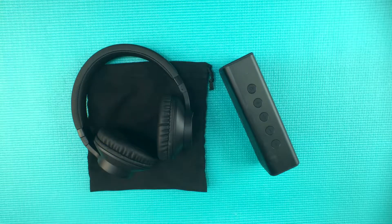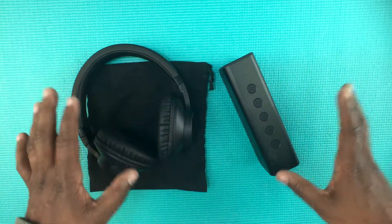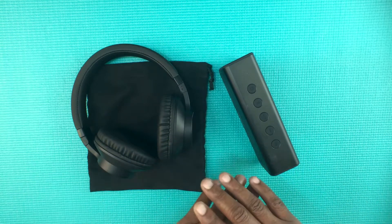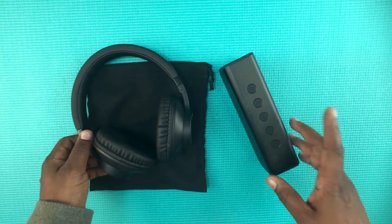What's up everybody? Kwame here back again with another video. Today I am looking at two products from Creative Labs. They were kind enough to send me out these products. Full disclosure, whatever I'm about to say here is my opinion even though they sent this to me for free to test out. They are not paying me nor do they have any say over what I think of these products.